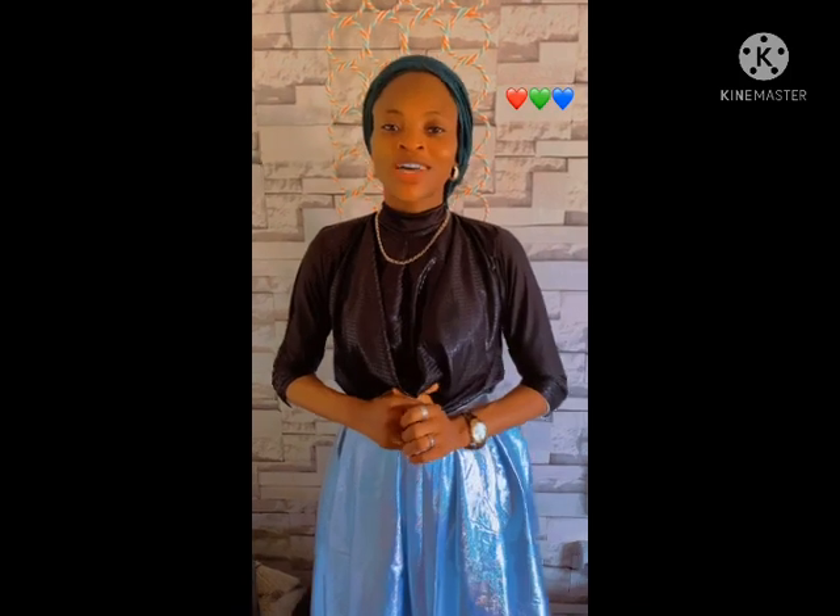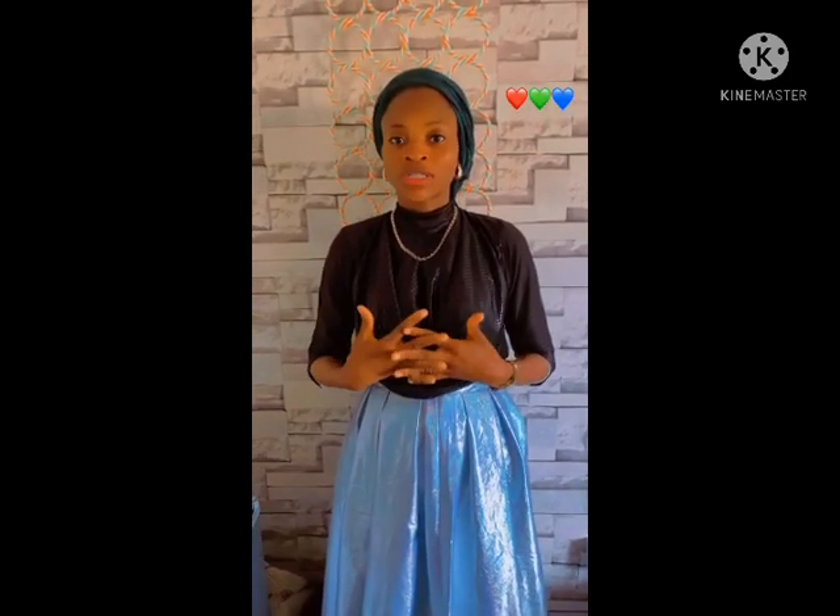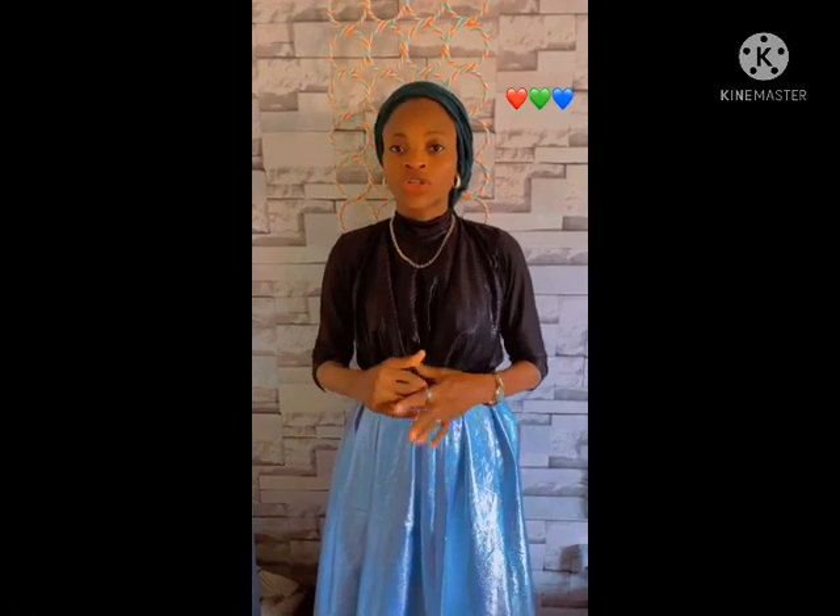Hello everyone, welcome back to Design Fashion. Today's episode is going to be based on how to cut this particular top. This is a turtleneck draft top — as you can see, it's not your typical top. Today I'll be taking you through how to cut this and the full illustration on how to sew it, so watch to the end.